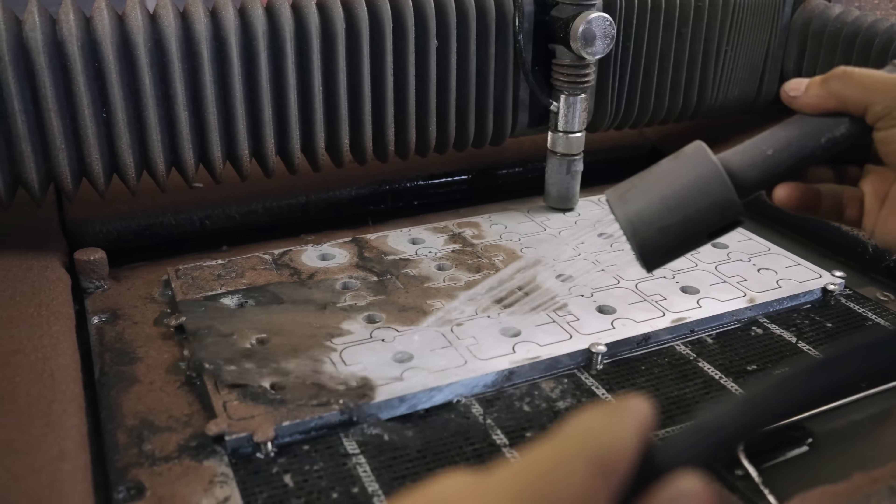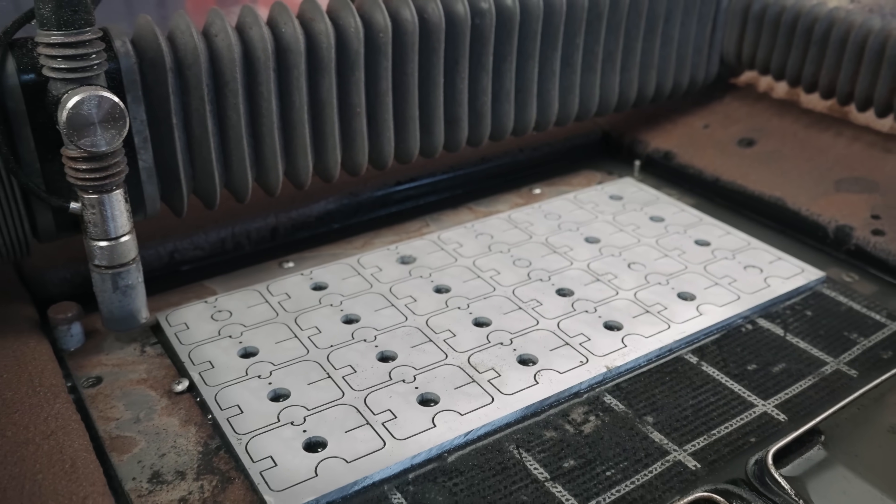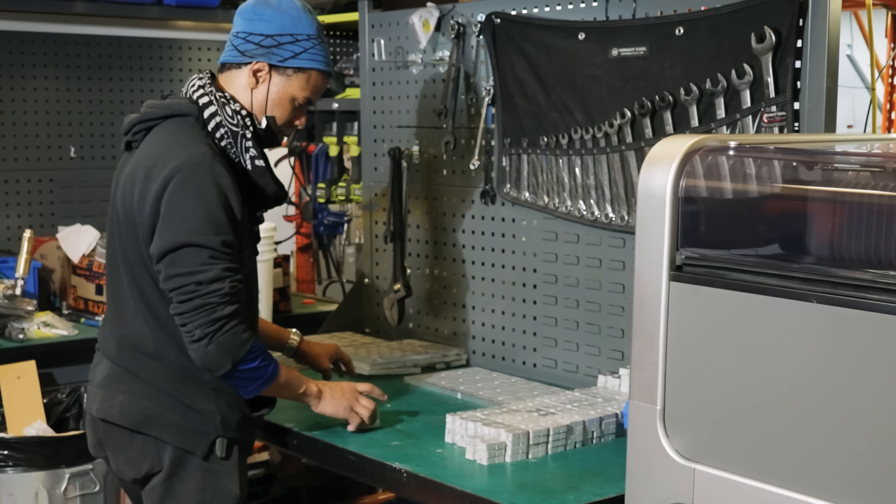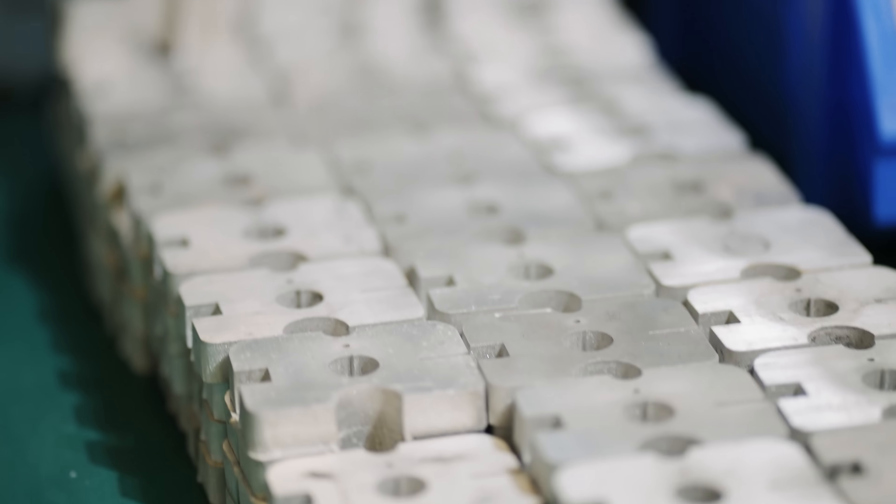We now include a sprayer with the Wazer, which allows you to wash down your parts directly in the machine and not dirty your sink. All of this works together to really improve your cycle times between cutting and finished part.